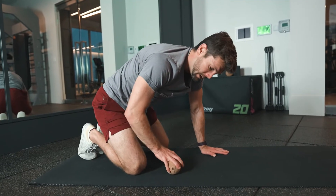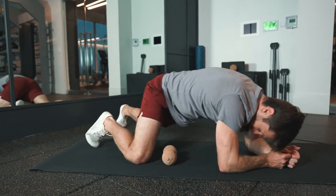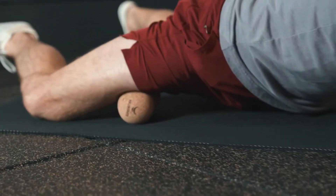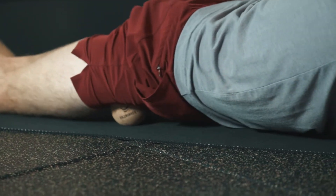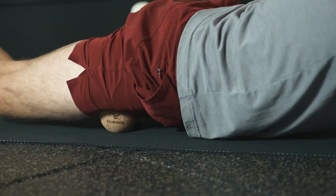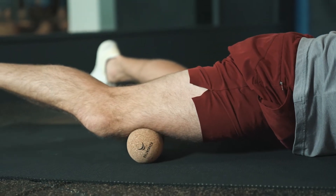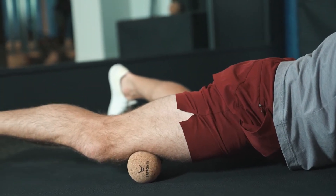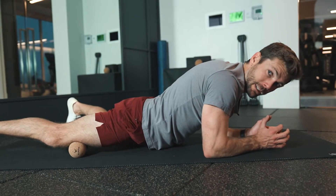Targeting the inside of the thigh with your peanut: go ahead and place that peanut on the inside of your knee and then roll through from the knee all the way up as high as you can and back down, until you feel certain spots. When you feel those spots, really lean into them, embrace them, breathe into them, and try to release that muscle.